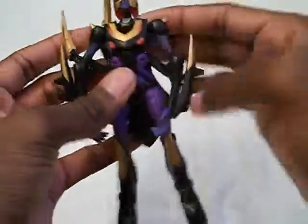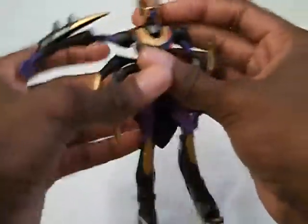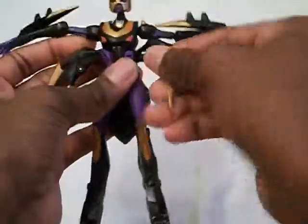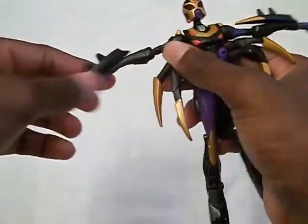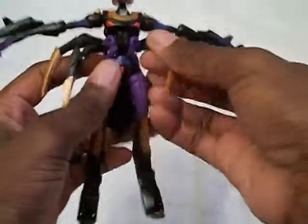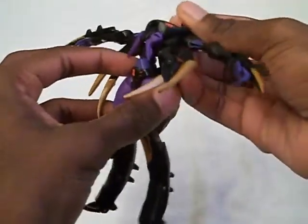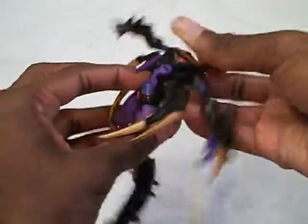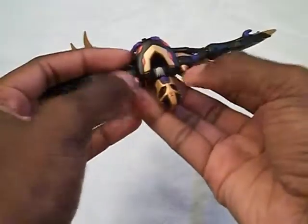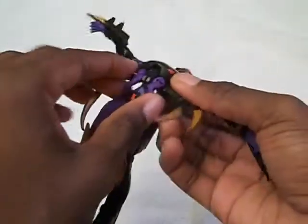Straighten out her back legs like this. I'm just going to go ahead and flip these legs around her arms. Now I'm going to bend her waist back a little bit like this. Take the head of the spider itself and push forward and it will go forward. If it doesn't go forward, try pushing it back — it depends on how you have it.